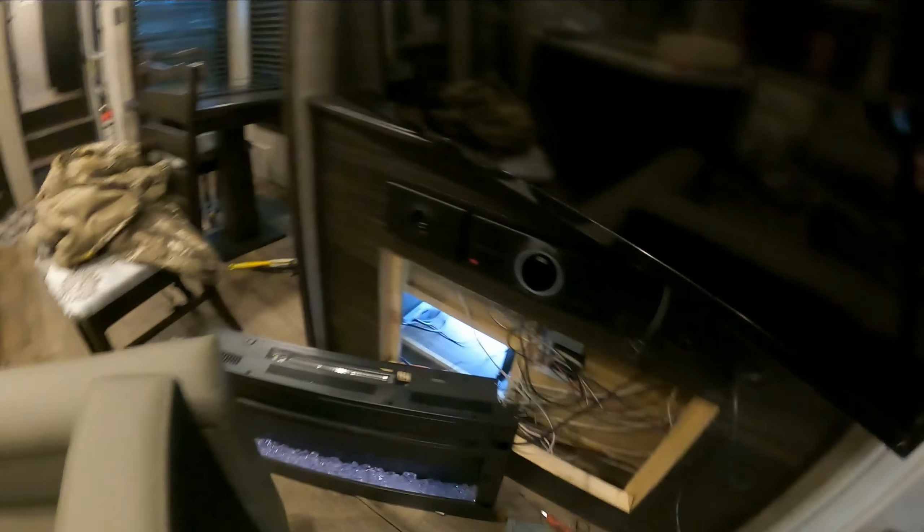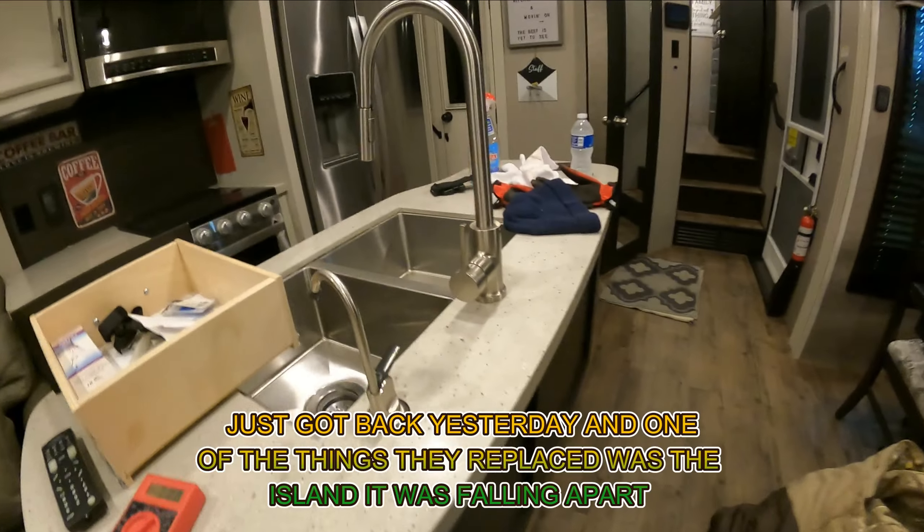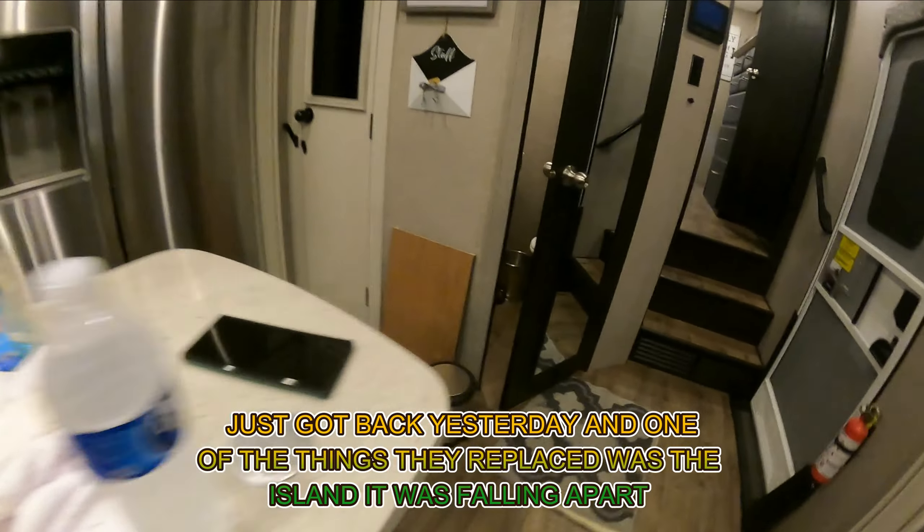I had to pull the fireplace. As you can see — TV, all this bracketry here. They just put an island in this thing, so I thought that was where the problem was going to be, but that wasn't it.